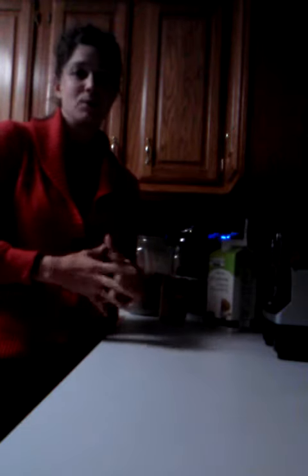Hey guys, it's Stacy Booth from StacyBoothFitness.com and I'm going to show you how to make one of my all-time favorite shakes. It's super, super easy.